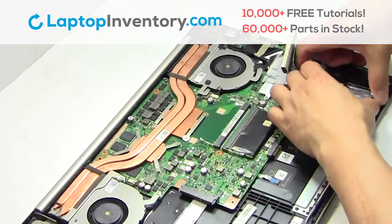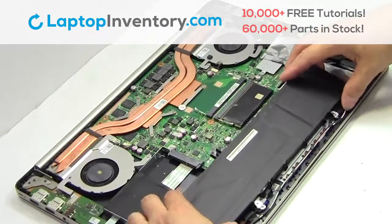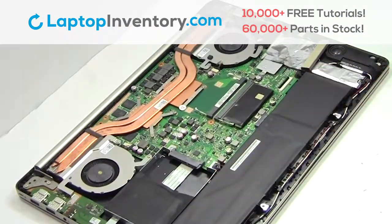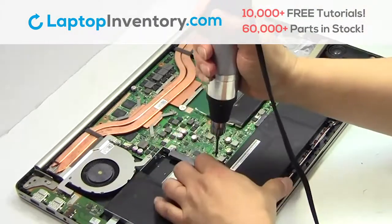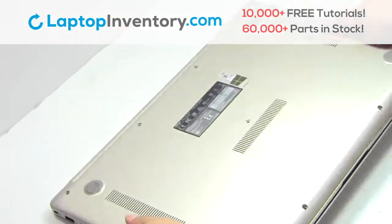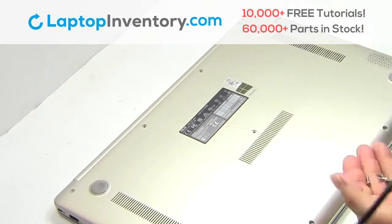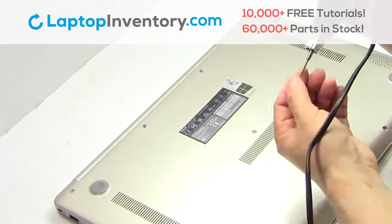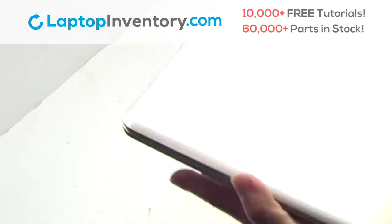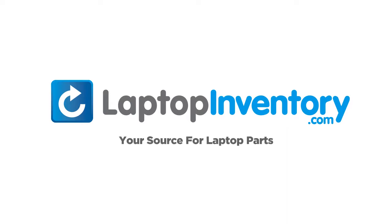Put it back in place. Snap the plastic cover back in place. Place the screws back in. Go to LaptopInventory.com, your source for laptop parts.